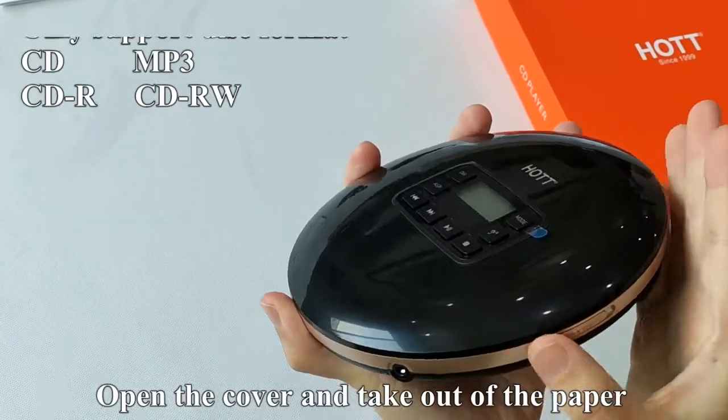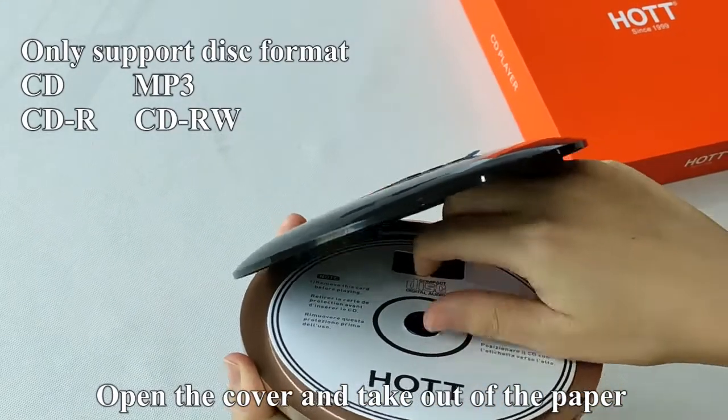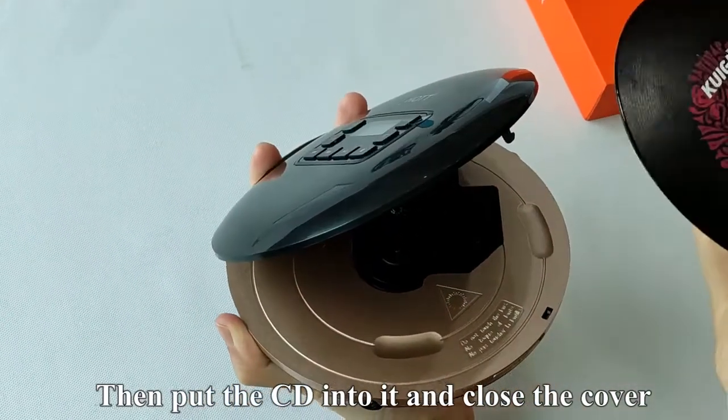Open the cover and take out the paper. Then put the CD into it and close the cover.